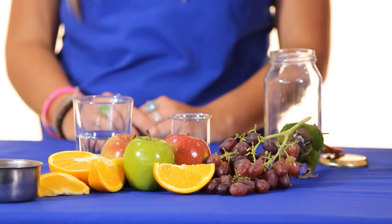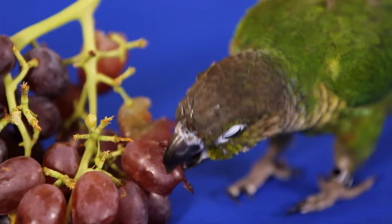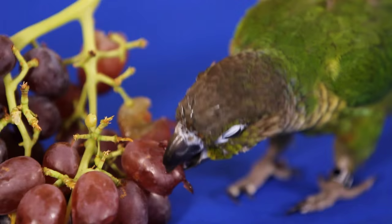Also make sure you remove all other types of water and wet food whilst medicating. Birds will choose to eat things like fruits or sprouts to get moisture rather than drink their medication.